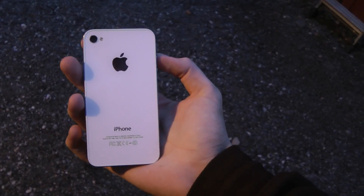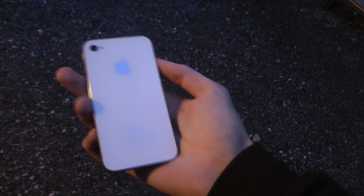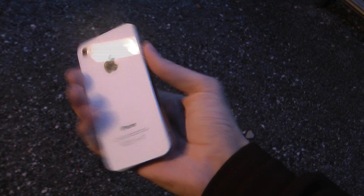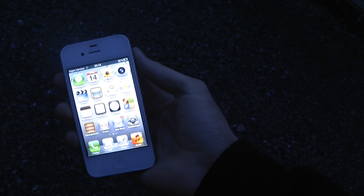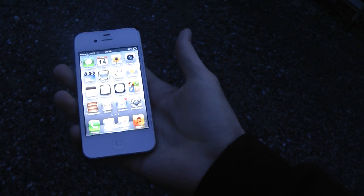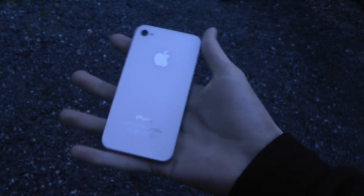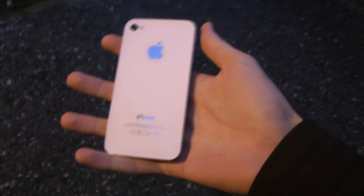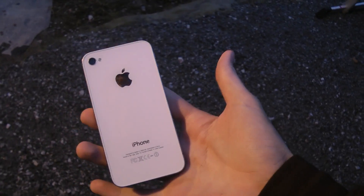Hey guys, so I've been getting some requests that I should go ahead and try to do the same thing with my Apple iPhone 4S as I did with my other smartphone, my HTC One S, when I was scratching it — testing it out on the back. Let's go ahead and do the same thing with the Apple iPhone 4S and see what will happen.